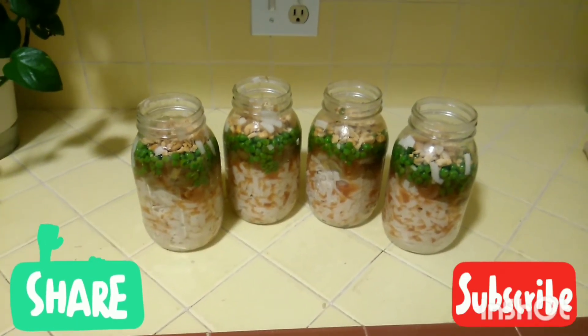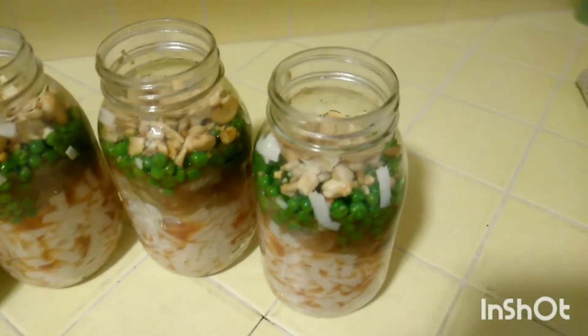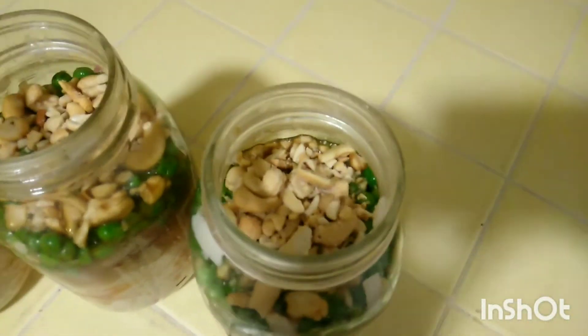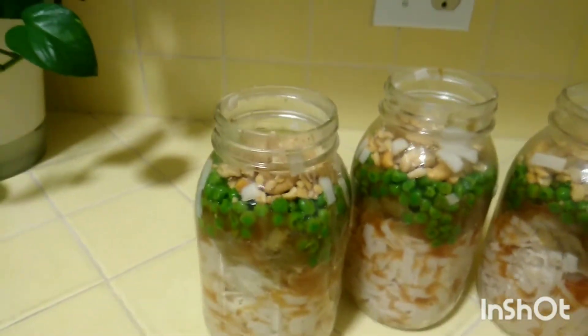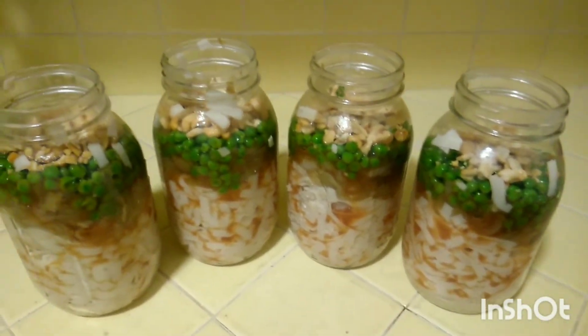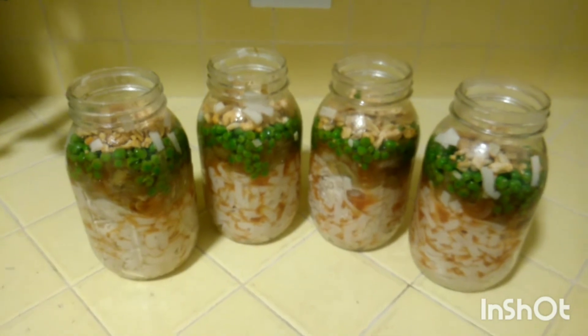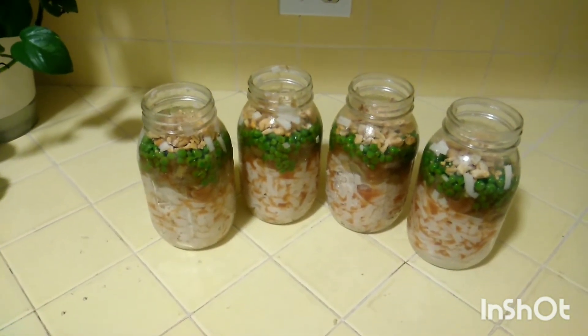Now you have your fettuccine noodle with sweet and sour eggplant. All I did was throw the crushed cashews on top — and like I said, you don't have to mix the jars. I just love the presentation. I poured everything evenly into the jars: sweet and sour sauce, peas, and cashews on top.